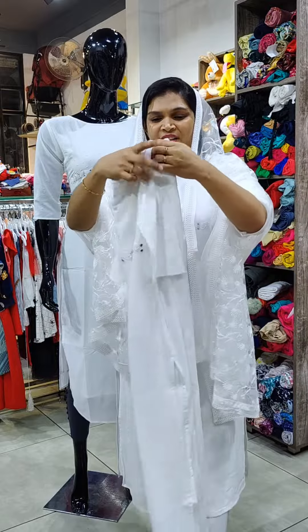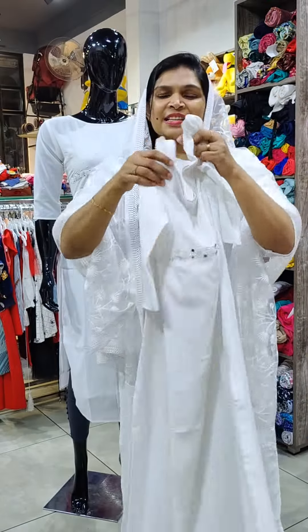It is the back side. M to XXL size available. It is the price of 799.